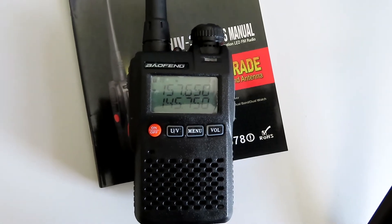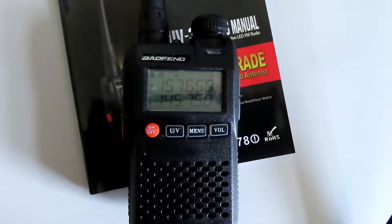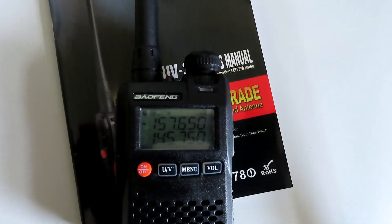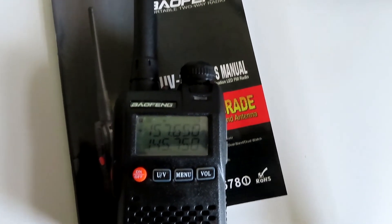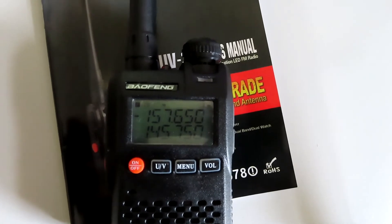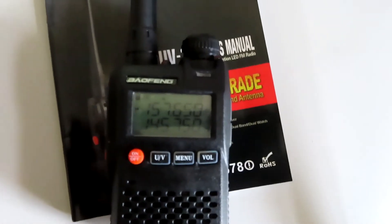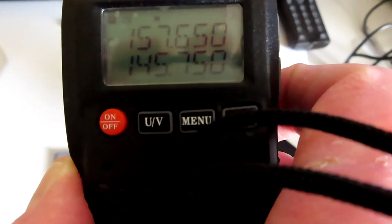I just thought it was worth a quick look at this radio. It covers from 136 up to 174 MHz on VHF, and I think it's 400 to 470 MHz on UHF. So it's fine for the 2-meter amateur band and the 70-centimeter amateur band. It could also be programmed with 446 channels, and marine channels and so on that are within its coverage.